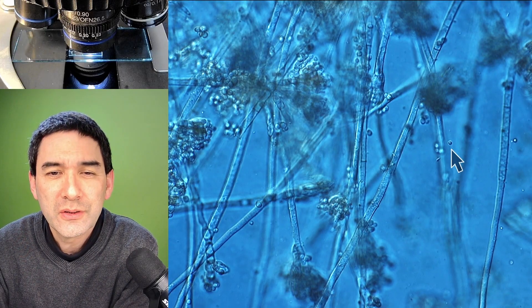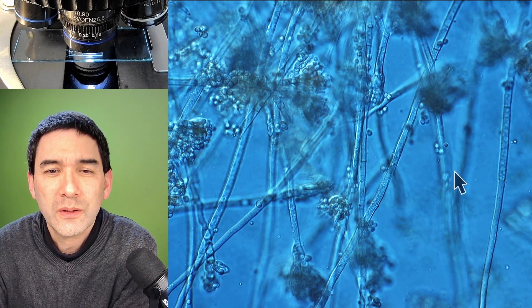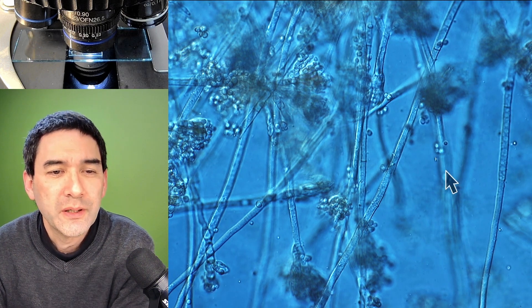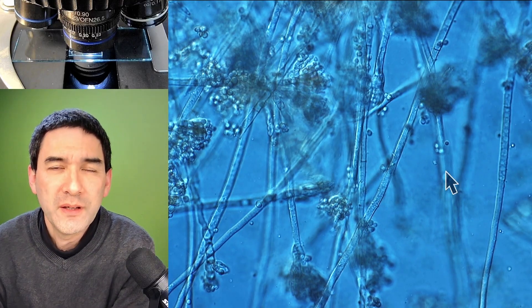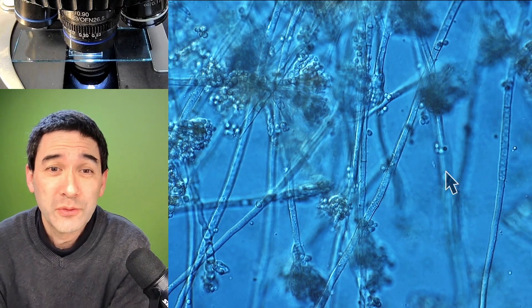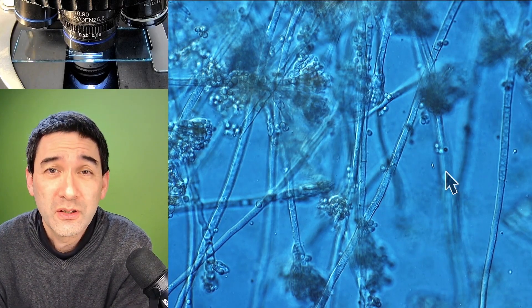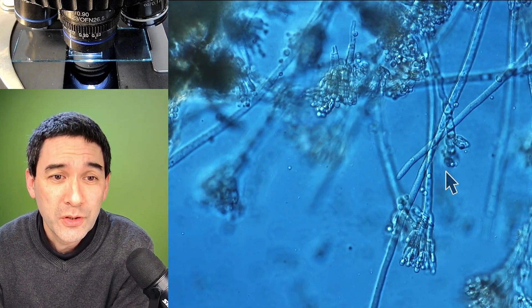Have a look at those tiny dots here. Especially this one over here, and maybe this one over here as well. Well, these look very much like bacteria. Very often it's like this — when some food becomes moldy, it's not only a fungus, not only the mold that you're able to see, but usually there is quite a bit of contamination with bacteria present as well. And that's basically what we have over here.